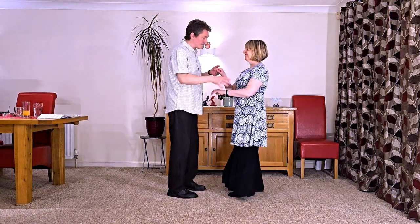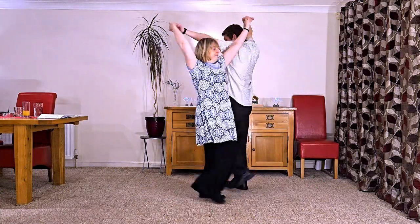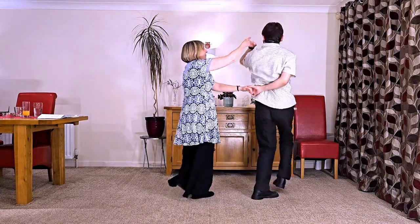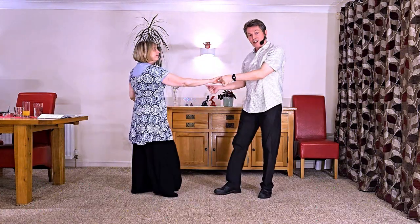It goes seven and eight, a one, two, three, four, five, six, seven, eight. A one, two, three, four, five and six.